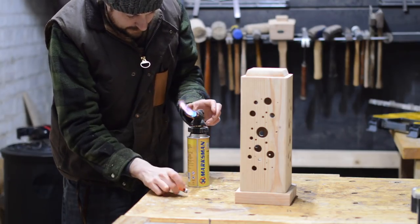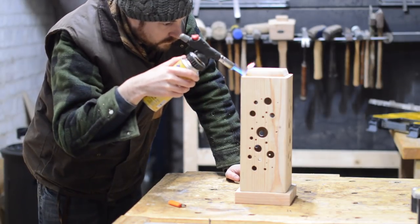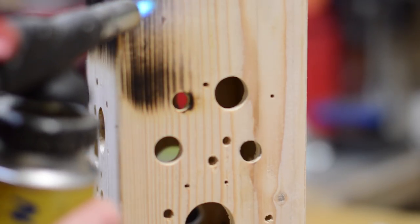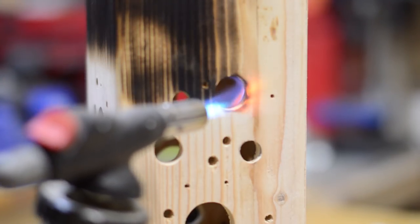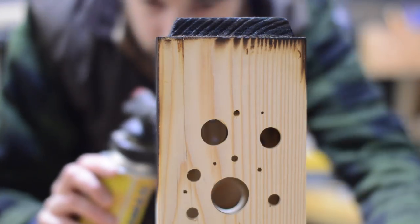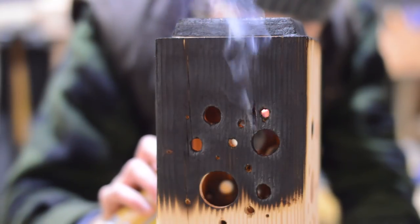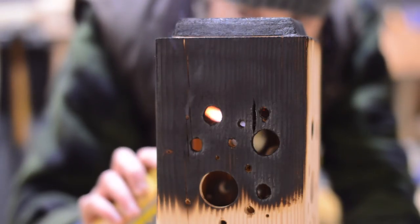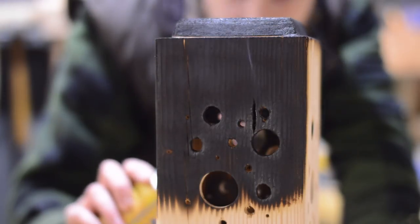If you saw last week's video, you'll know I'm really into burning things at the moment. Last time it was just a light pass to raise the grain. This time, I'm going a bit more hardcore. I burn this so much it actually looks like charcoal. At points doing this, the box actually catches fire, but that just helps with the look I'm going for. I'm starting at the top and really charring the top half, and then I'm going to do lighter passes, and then leave the bottom natural wood. Hopefully the burnt effect would just fade down into bare wood — well, that's the idea anyway.